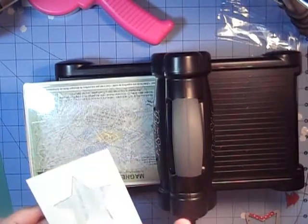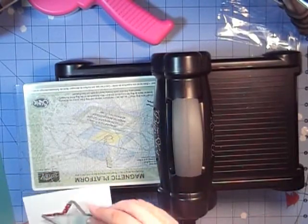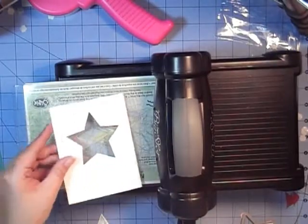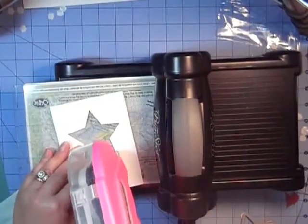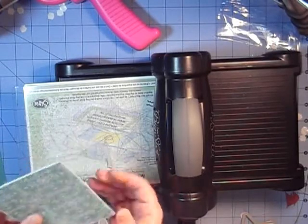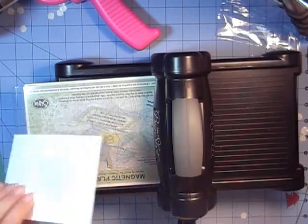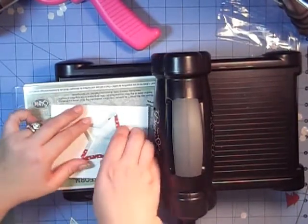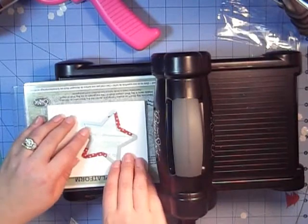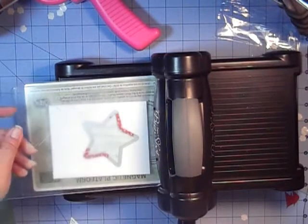We're going to take our layering piece underneath our designer series paper. Our Whisper White piece was cut at 5⅛ by 5⅜, and our designer series paper is cut at standard matting, which is 4¼ by 5. Because that is our layering piece, we'll flip this over so we know where to lay this piece in. It's wise to add a little bit of temporary adhesive just so it holds, since we're running both of these through together.